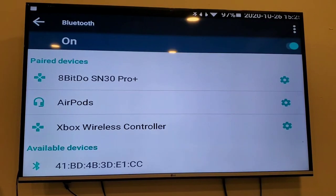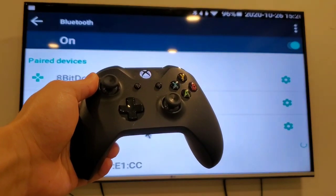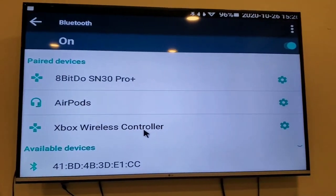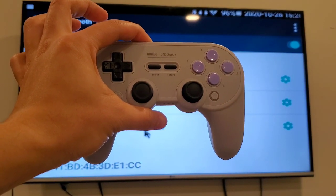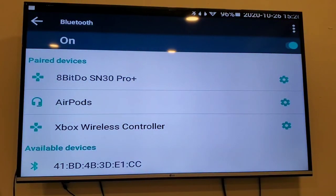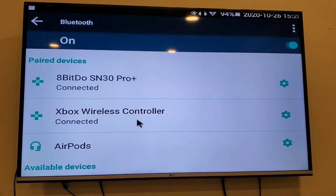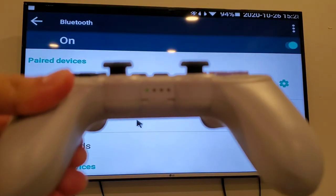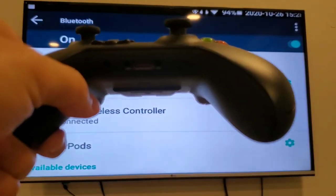I'm going to enter the Bluetooth settings. I have an Xbox wireless controller and an 8BitDo SN30 Pro Plus here, so let me connect these two devices. Now this controller is connected as well as this controller.